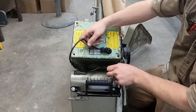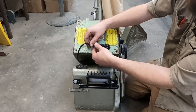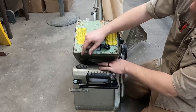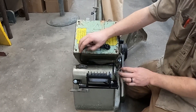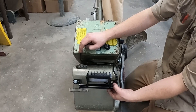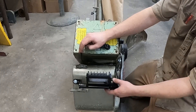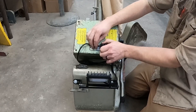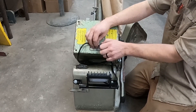Now put any excess wire that you don't need inside the box. You can tuck wires behind the motor or use a zip tie to hold it, however you choose. Make sure you tighten up this nut so that the wire doesn't pull out.